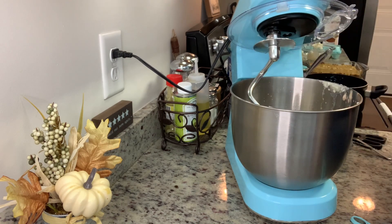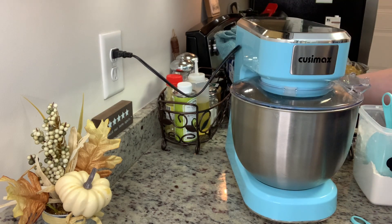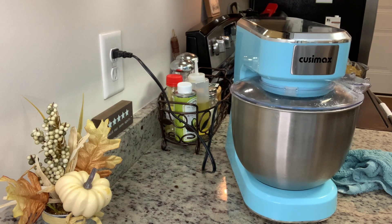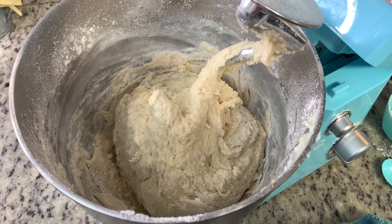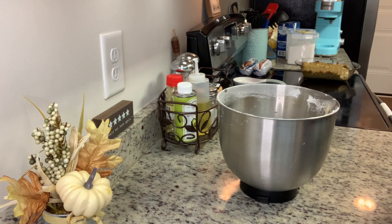I'm switching to the dough hook and adding in the flour cup by cup. The original recipe calls for four to six cups of flour — it normally takes me about five to five and a half. Add the flour slowly; when it starts to form a ball you have enough. Once you've got enough flour, turn the mixer on and let it knead for about three to five minutes. If you don't have a mixer, just put a little flour on your counter and knead it by hand — it's a bit of a workout but it can be done.